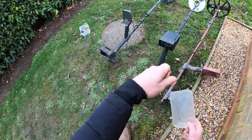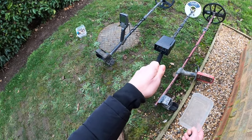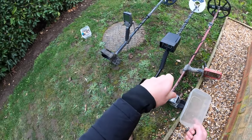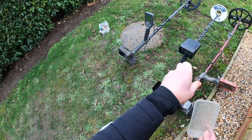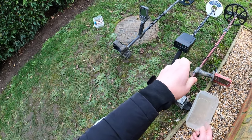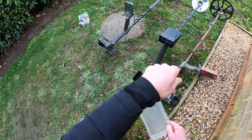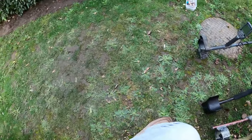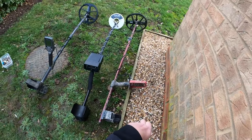Like I said at the very start: I do not recommend leaving bottle caps, foil, or ring pulls in the ground. If you're going to use any kind of bottle cap reject, you run the risk of missing targets that are in close proximity to what you're rejecting — and that's pretty much the point of this video.